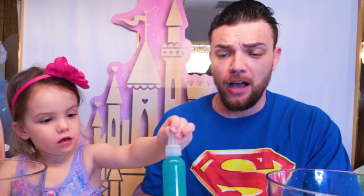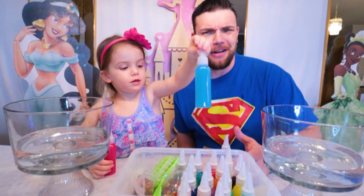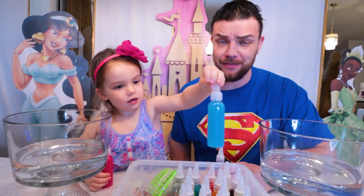Hold on a second, another blue! Another blue! This one is a little bit lighter. Another blue! How many blues did they give us? They must know that blue is my favorite color!